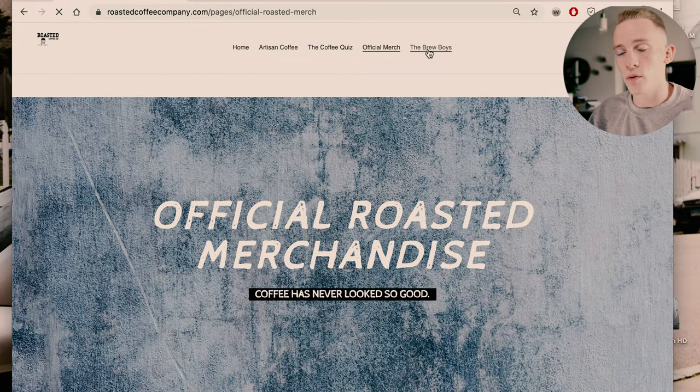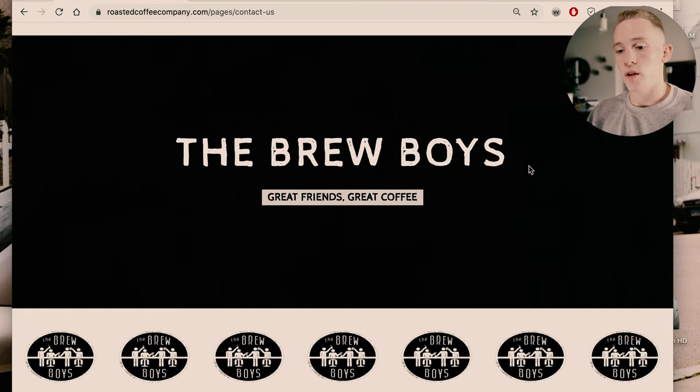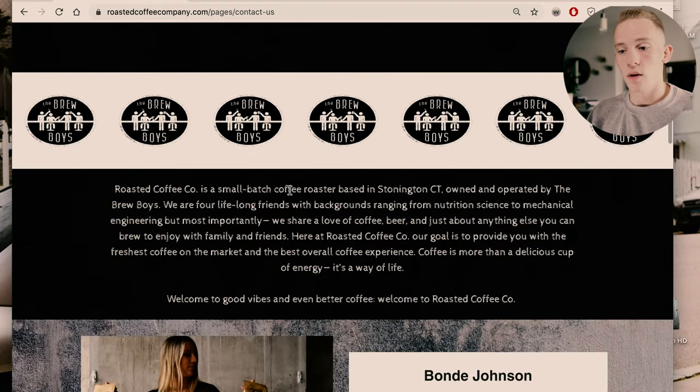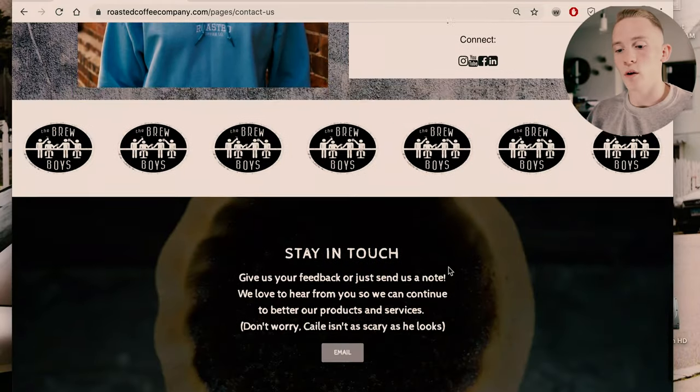And then here we have our about us page. I think this is also super important so people can learn about the minds behind the company — who's running it, what their roles are. If it's just you, fantastic. I think people love those solo entrepreneur stories. So brew boys — we have the black concrete background — our story of how we know each other and then our individual stories. That's the website.